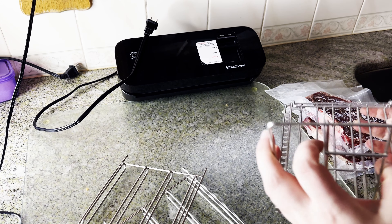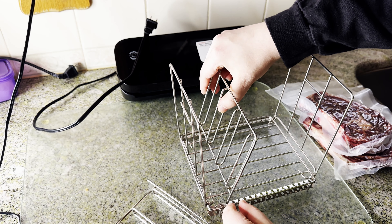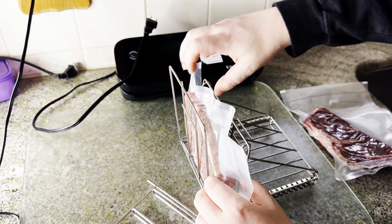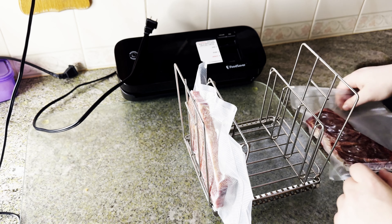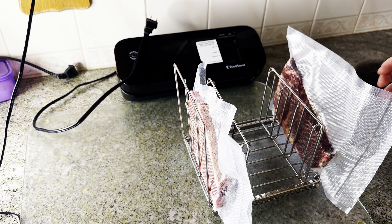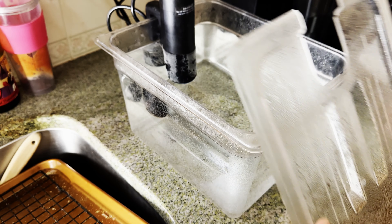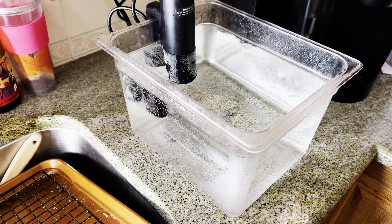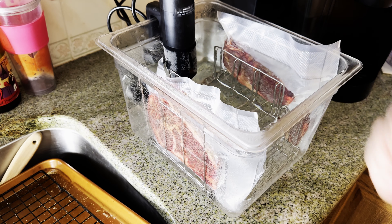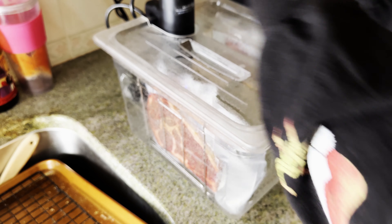I have a sous vide rack tool — you don't necessarily need one, but it helps keep things weighted properly. Drop the steaks into the heated water away from you so the steam doesn't get you. They should stay submerged because they're vacuum sealed with no air in them. The rack keeps them in place. Then just put the lid back on and wait two and a half hours.